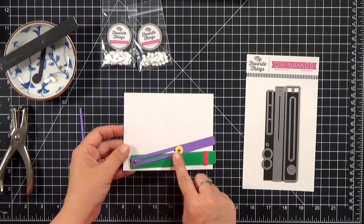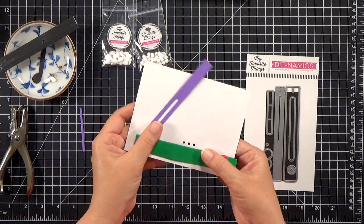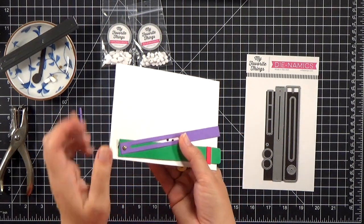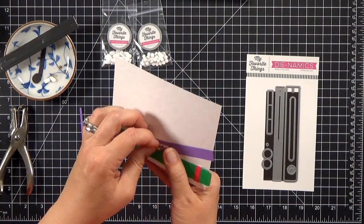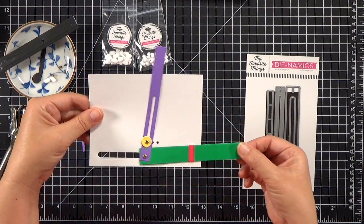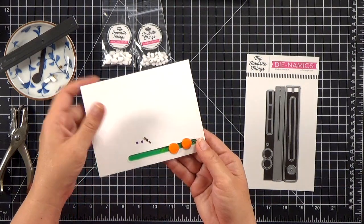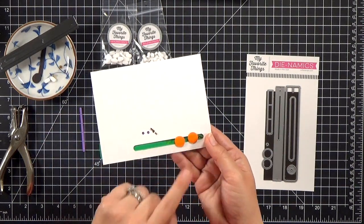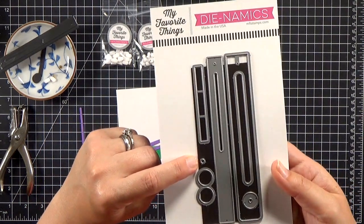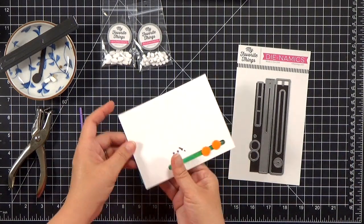So I've grabbed my Launch Party Dynamics set — that's a die set from MFT — and this is the mechanism that's going to make my helicopter raise up and down. Whenever I have a new die set like this, I like to cut out all of my pieces out of scrap paper and just test it out. So what you're seeing here is my test piece, and I cut it from different colors just so you can see the different parts. There is an eighth-inch punch in the die set, but I found it easier to use my hand punch.